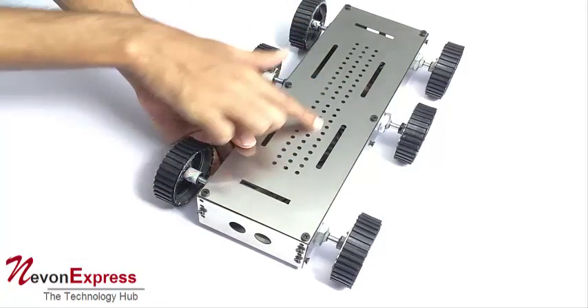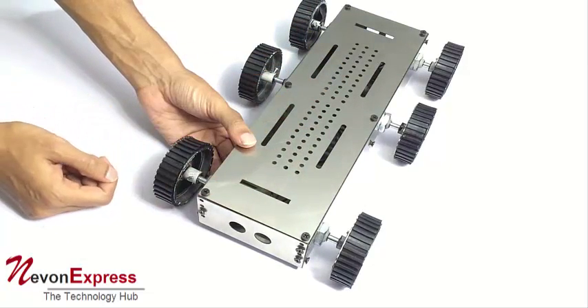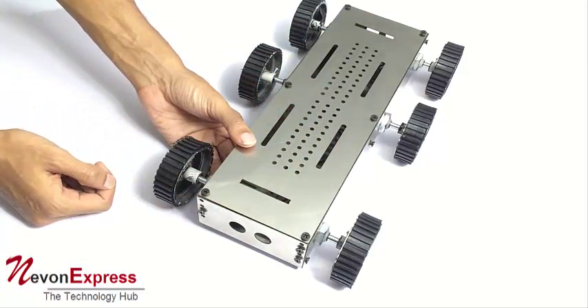You also have slots here where you can wire tie or screw your components, arm, or parts — whatever you need.